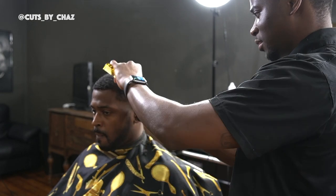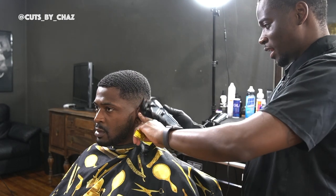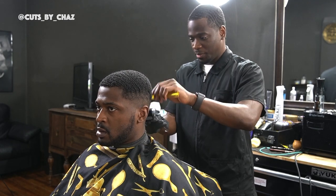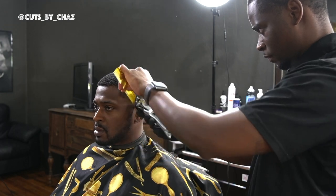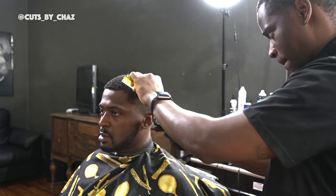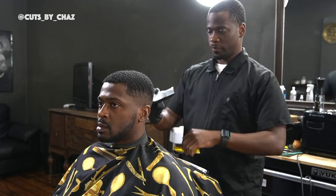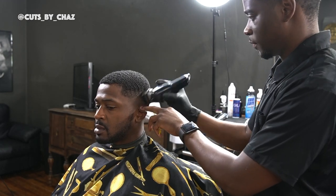For now I'm gonna take that one guard, open that all the way up, then halfway, then close, and we're gonna blend out that section. Then I'm gonna grab that half guard and do the exact same thing. And as you can see as we zoom in right here, it's coming together baby. Now I'm taking that one and a half guard and just coming down and smoothing the blend all together, bringing it all together.